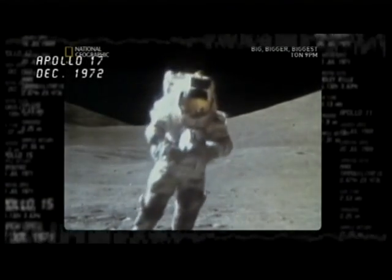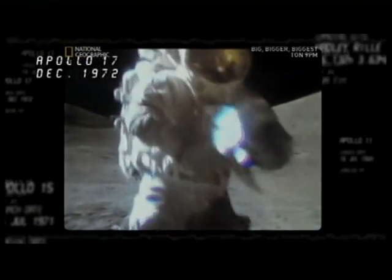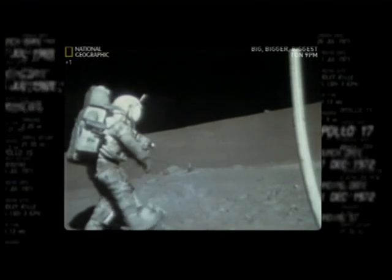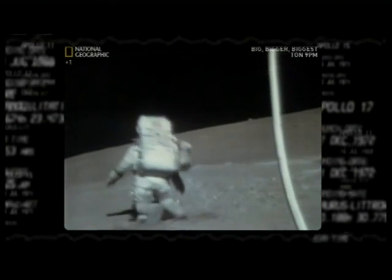The Apollo suits seemed to work well at first in the moon's reduced gravity — just one-sixth of our own. But they turned out to be top-heavy.